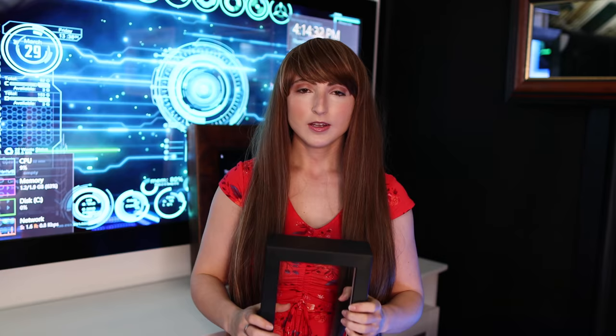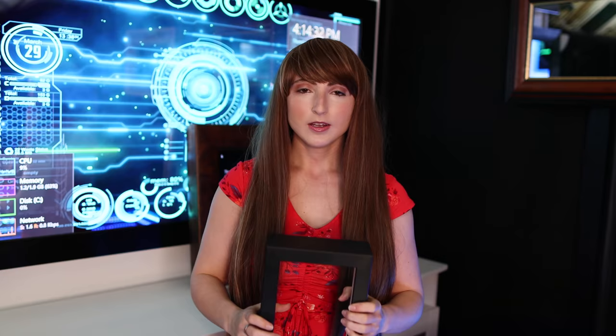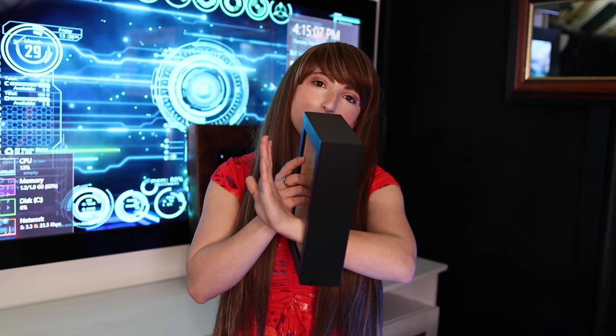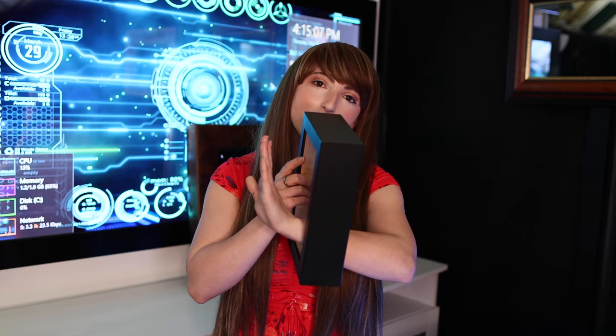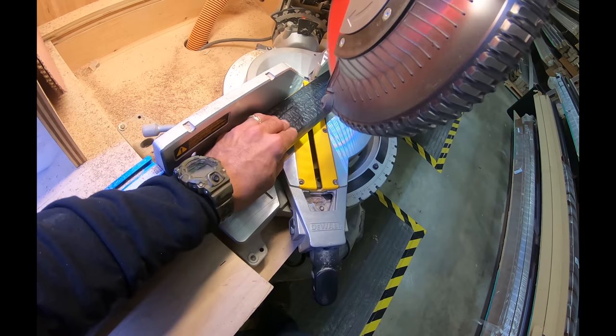Now I'm going to show you how it all fits together. First you have your frame — the frame is what holds the glass and the touch screen in place. The shadow box is deep, so when you layer the mirror, the IR touch, and the display, it will be completely hidden from the side.